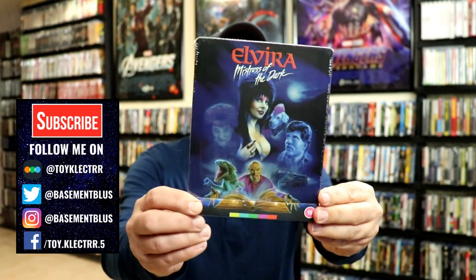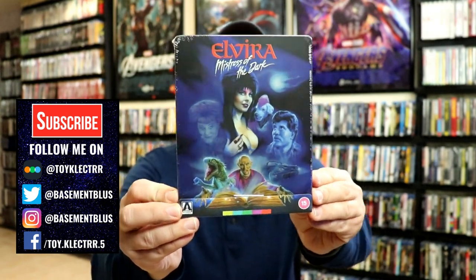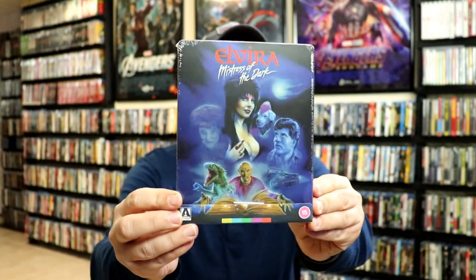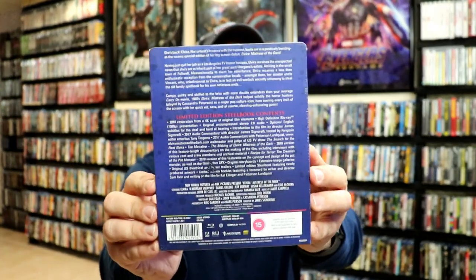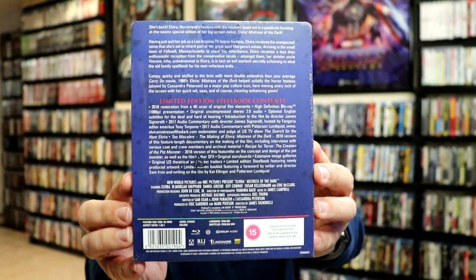So today I've received my order for Elvira, Mistress of the Dark. This is a special exclusive release from Aero Video for the Steelbook Edition. Here's the front with some really beautiful artwork, and here's the back. If you'd like to check out these special features, you can go ahead and pause and do so.